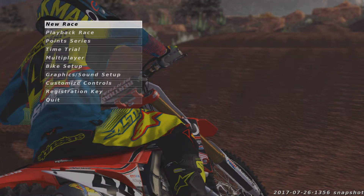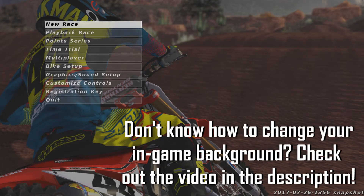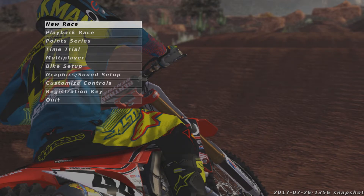Hey guys, what's going on — it's Hackman 2 here with another MX Simulator video. Today I'm going to be going over my 2017 setup including supercross and motocross. It includes my stability and my suspension, and the stability is the same for both — I've been running this stability for quite a long time.